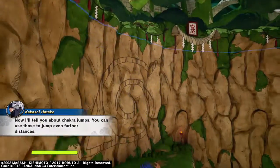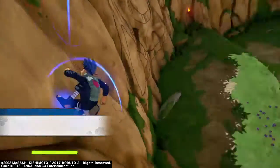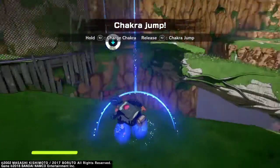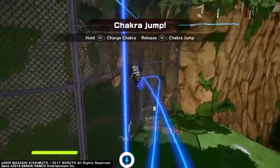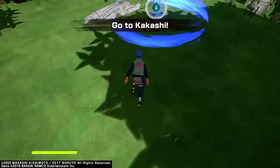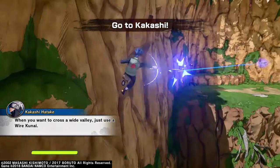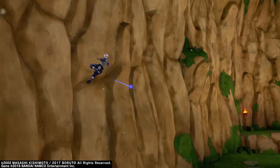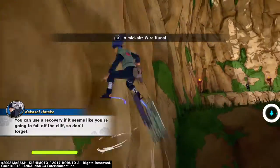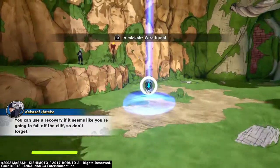Looks like you know how to control your chakra properly. Now I'll tell you about chakra jumps — you can use those to jump even farther distances. When you want to cross a wide valley, just use a wire kunai. You can also use a recovery if it seems like you're gonna fall off the cliff, so don't forget.